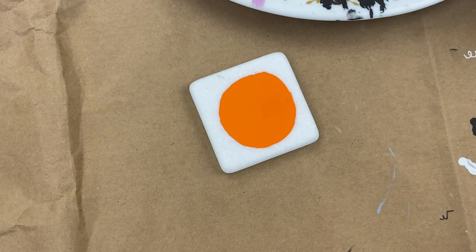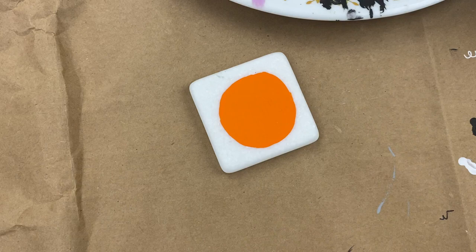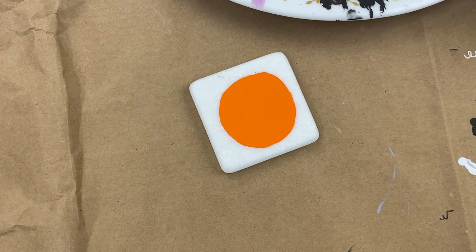We're going to let it start drying while we go over what we're doing today. I have carved this design into a pumpkin about a bazillion times — it's one of my go-to pumpkin carving designs. I thought this would make an awesome rock. We did haunted house rocks with a silhouette on an orangish background, and I love how those look. So I broke down this cat standing in front of the moon into steps I think you'll be able to replicate as a beginner.